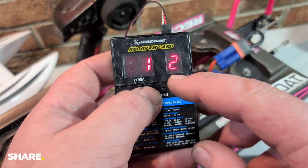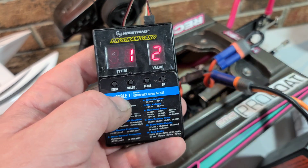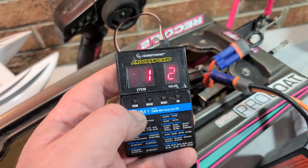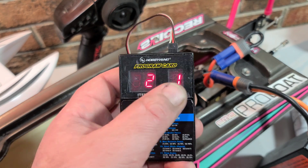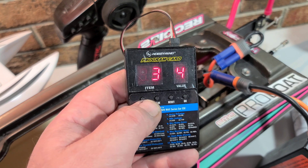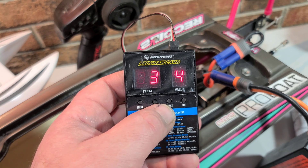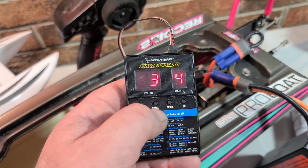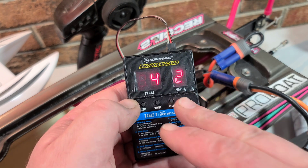The first value is running mode — you have forward only and forward and reverse. I'm going to pick forward and reverse and hit OK to save it. The next one is cell count; I have it on auto calculate. Low voltage cutoff: none is first, 2.8 is second, 3.0 is third, 2.3 is the fourth — I have it on 2.3.